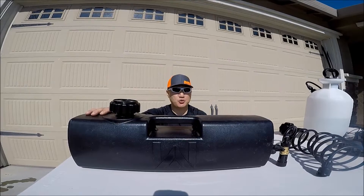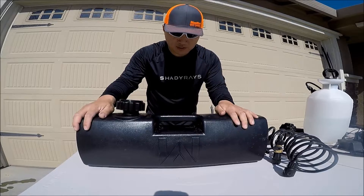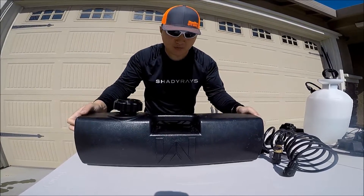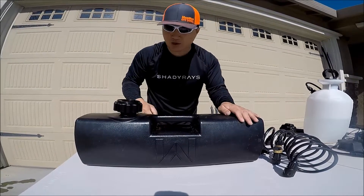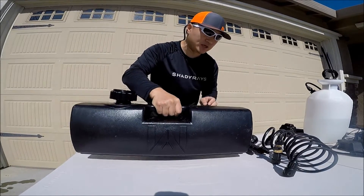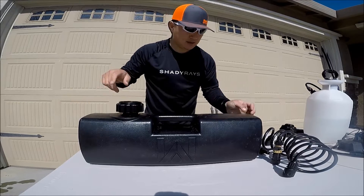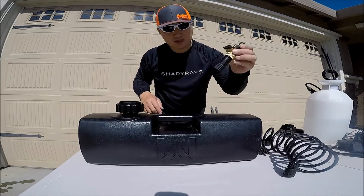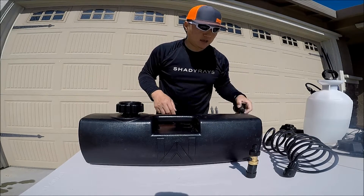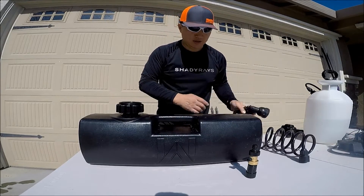Let me show you guys how this works and give you a review of this pressurized water bottle. Obviously you get this container — the water container. It's heavy duty, really thick plastic — I'm not sure if it's ABS, but it's heavy duty and not super light. It comes with a standard cap, a little adapter that you fill the water with, a high-pressure nozzle, and an 8-foot hose.